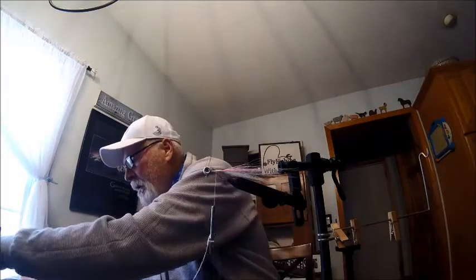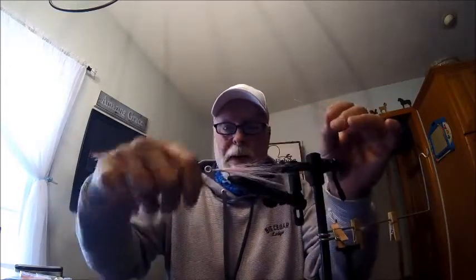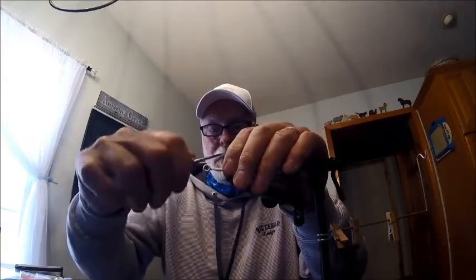Next I'm going to grab a few fibers of flash and come in and tie that. Move our thread back just a bit. Tie right in the middle once, twice, pull that back, come over the top and secure that fiber right there. At this point I can pull it around, but I don't want it to be all one length — I want it to be various lengths.